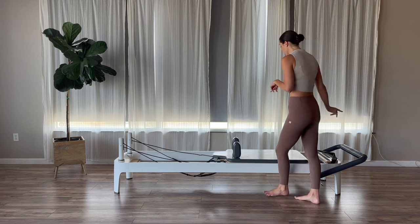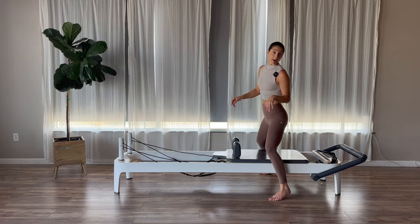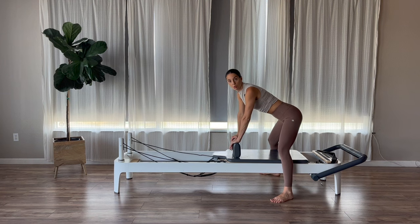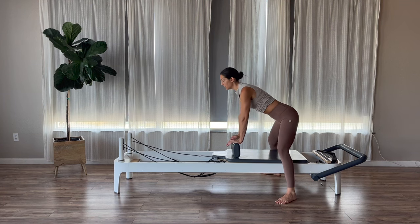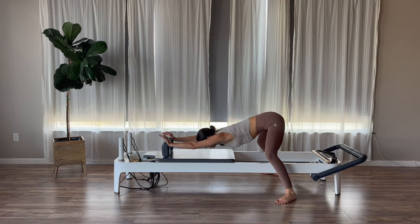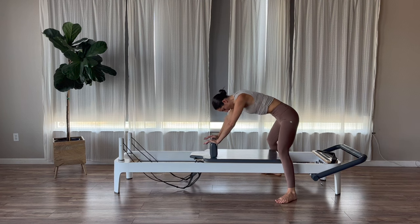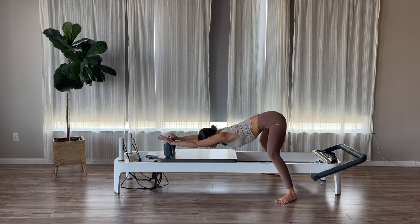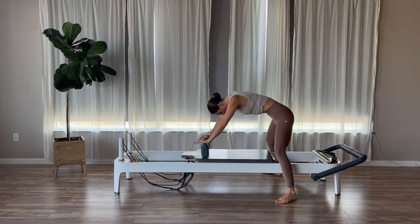We are going to start first by straddling your reformers. Your feet are on the floor. We're going to take our hands to our shoulder blocks and just do a quick stretch before we get moving. So bend your knees slightly. Inhale, press the carriage out, let your chest drop down in between your arms, and then exhale, tuck your pelvis around through your spine to come back in. Inhale, press out, let your chest drop down. Exhale, tuck around to come in.